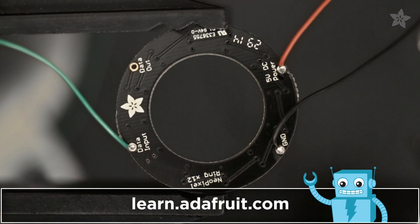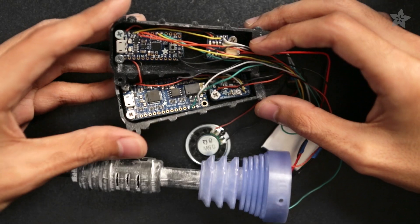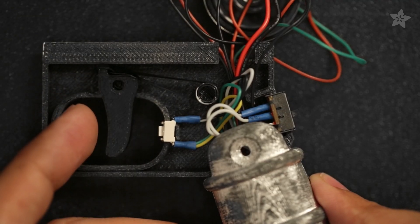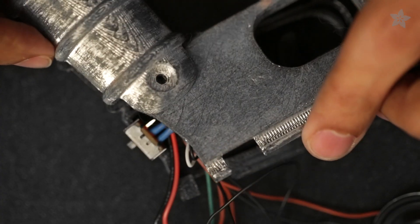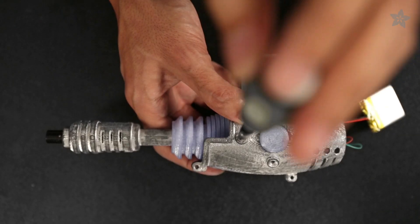Get the circuit diagram and follow along with the guide on the Adafruit learning system — the link is in the description. Route the wires through the openings while holding the parts together. A slide switch easily powers it on and off while a push button is mounted behind the trigger.